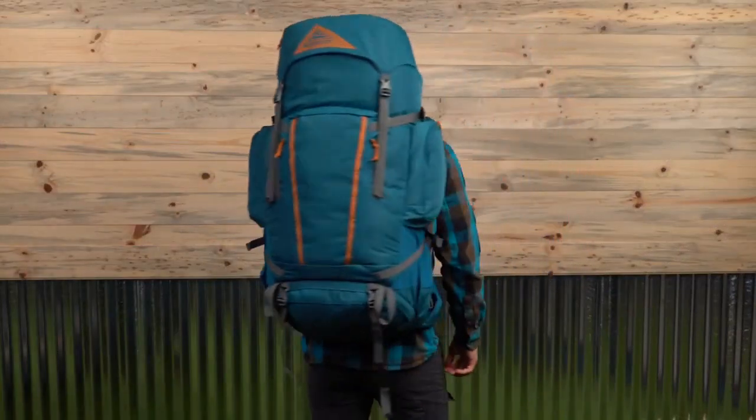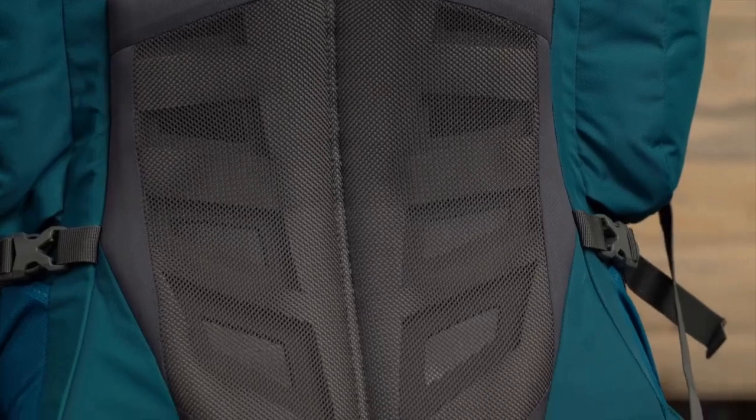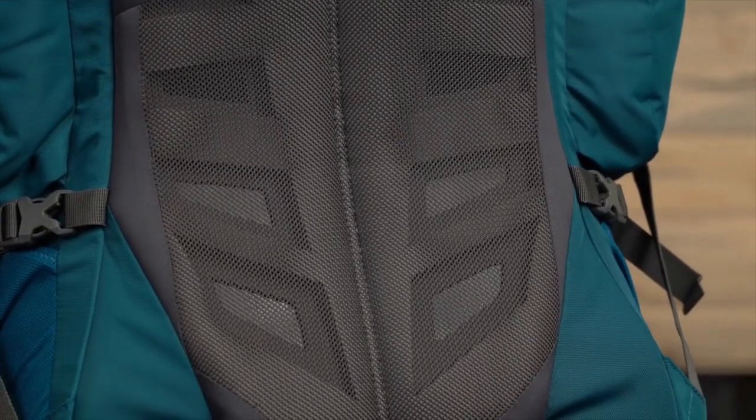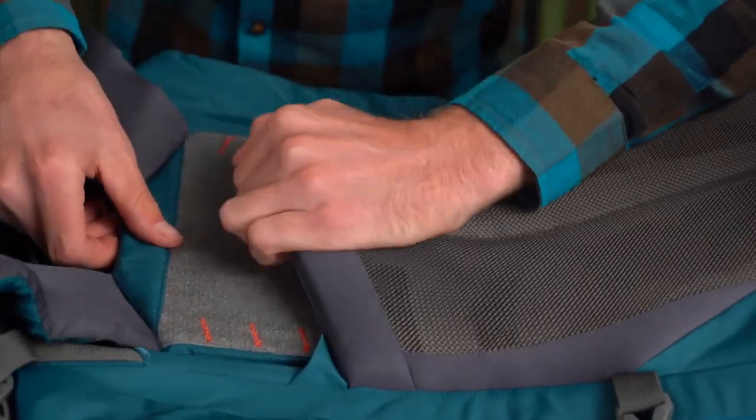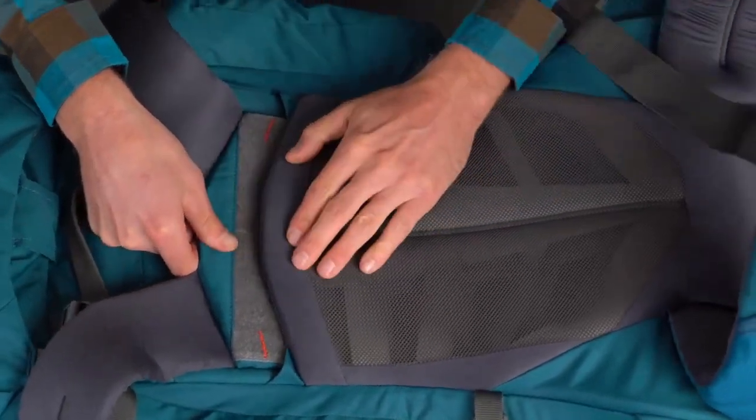In addition to the advanced perimeter frame, there's an aluminum stay for load support. The back panel features our AmpFlow ventilation to keep you cool as you truck along. You can use the FitPro quick and easy torso adjustment system to customize your pack for a comfortable fit.